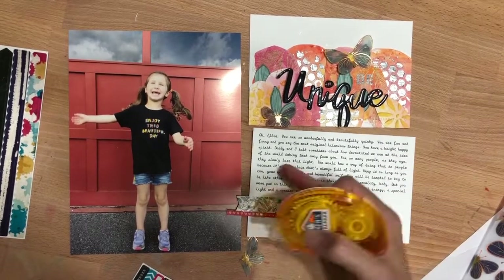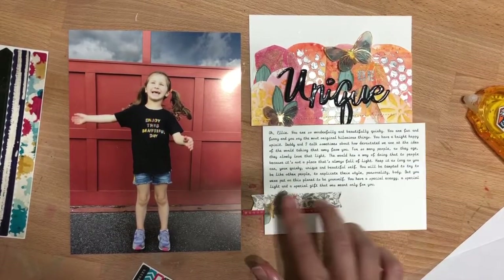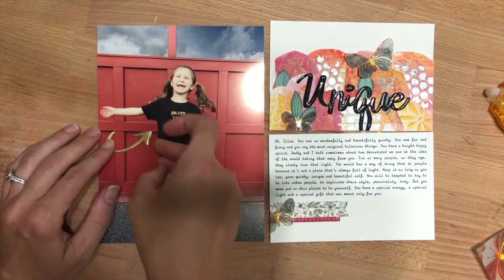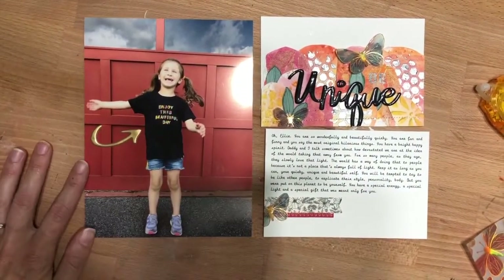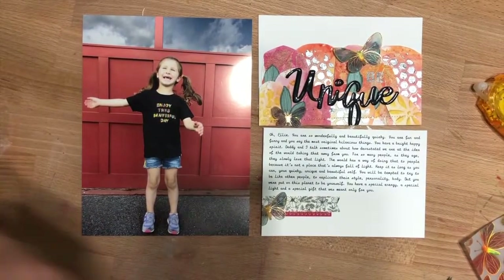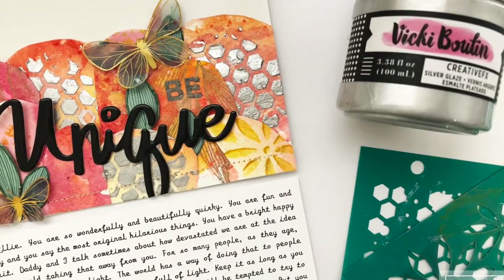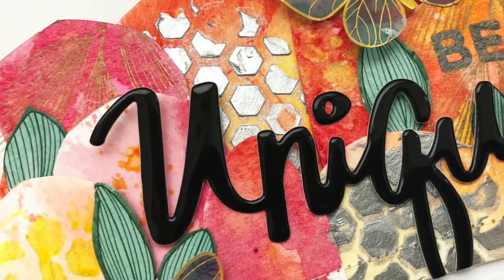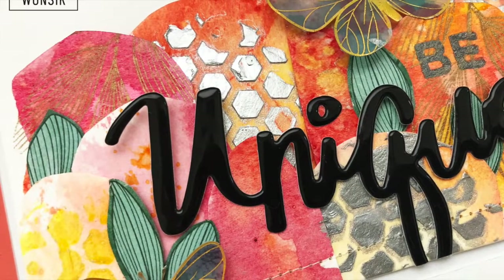Then I stamped the date, and this is nice for my daughter's 6x8 album — it'll just slip in really well. I really like these pocket page layouts. They seem a lot more manageable since the scale is smaller, and sometimes it's less overwhelming to do pocket page scrapbooking.